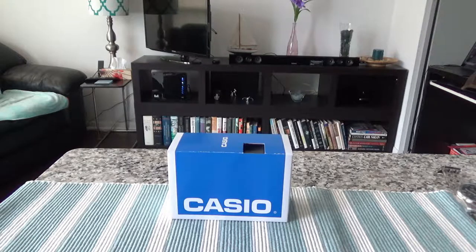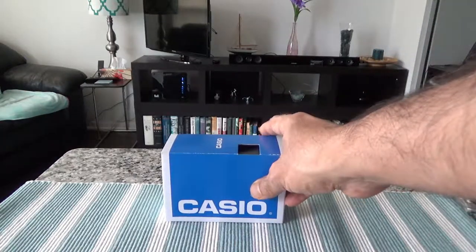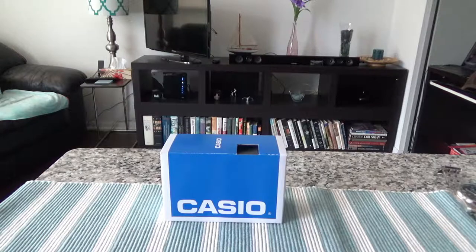When I was a kid these watches were very popular because they're very inexpensive and they were everywhere. I used to have these watches, and if one broke down it was no problem because they're very cheap. Having this watch takes me back to those days when these watches were popular and all over the place.